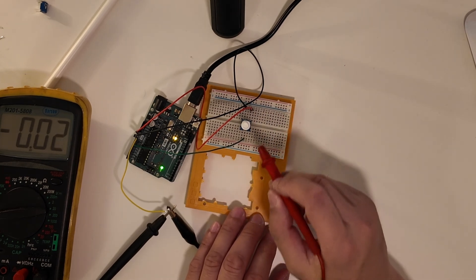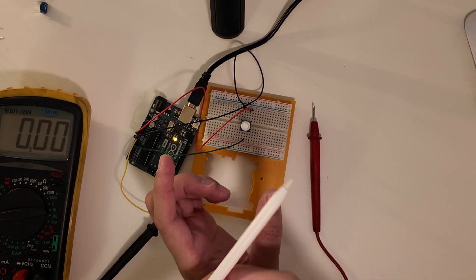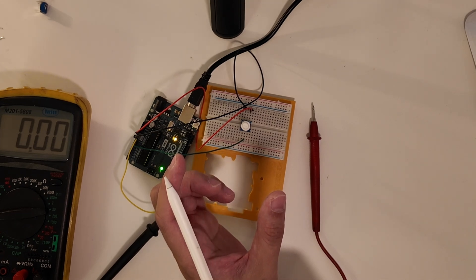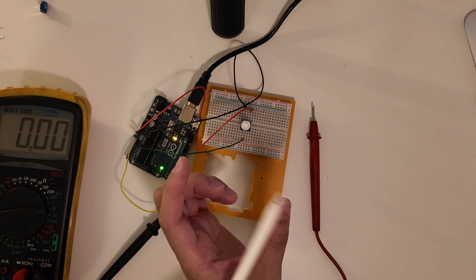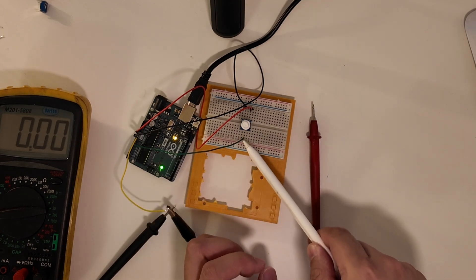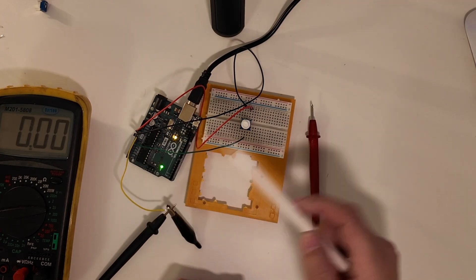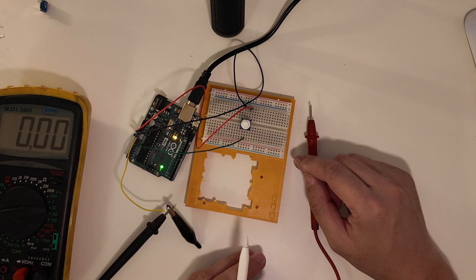That's how a potentiometer works. Inside it has a wiper arm, and the knob controls this arm. We have positive and negative on the ends, and in between is a resistor. As the arm wipes across the resistor, it changes the voltage that comes out of the signal line. The signal line is connected to the arm — so whatever's coming out of the arm is the signal line that goes to the A0 pin. That's basically how a potentiometer works.